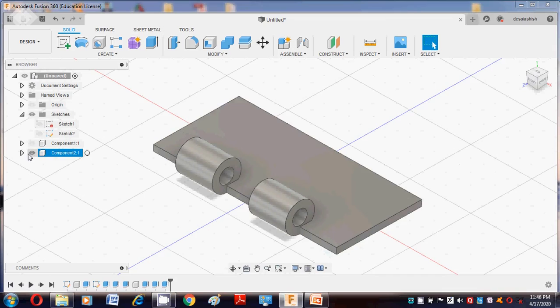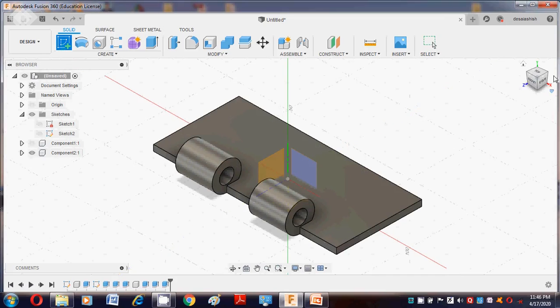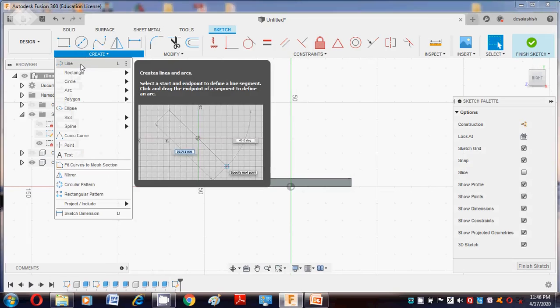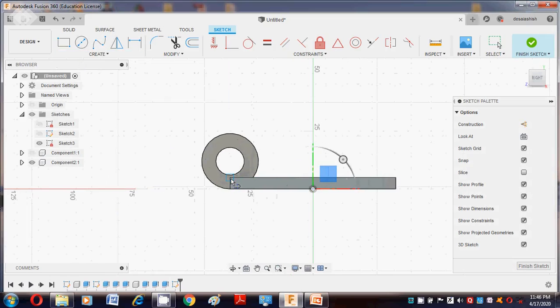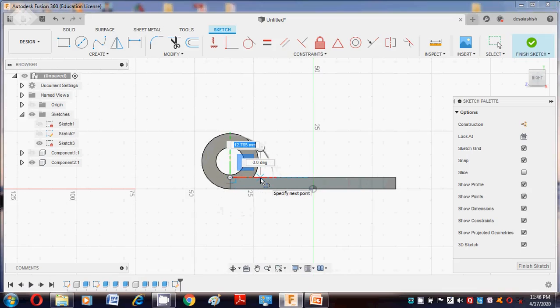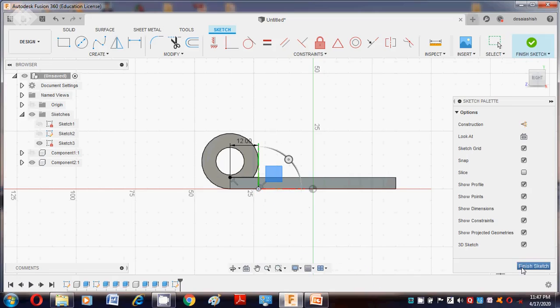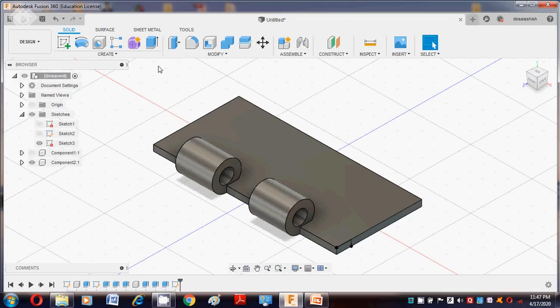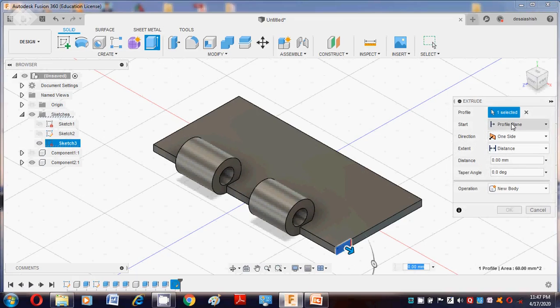Now we create a slot, so again go to Create Sketch. Select the right-hand plane, then select this face. Use the Line command and draw from this point up to 12mm. Then again use the Line command — this is about 5mm. Finish the sketch. Go to the plane surface, press E button, select this profile, and take the value as minus 30.